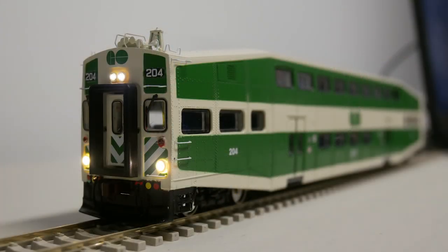I made these modifications in 2016 and unfortunately have not documented the process. If you would like to see how to add sounds and lights to the cab car, send me a message and I will see if I can make a video tutorial when the next batch of cab cars are released.